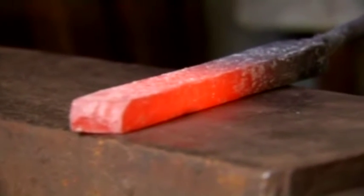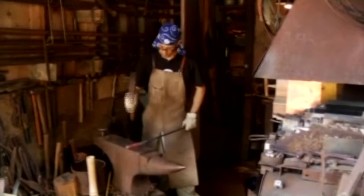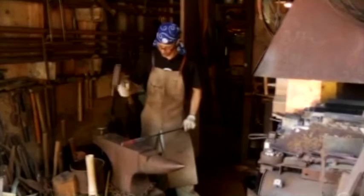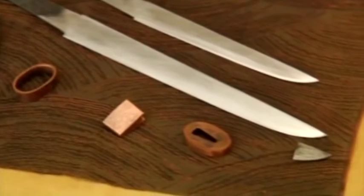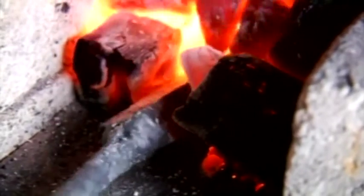My process, once I've found a piece of steel that looks like it might work, is I'll first test a little piece of it to see if it will harden — that tells me if there's enough carbon in it to make a knife. I'll forge it out thin, heat it up, and quench it in water, and if it snaps when I hit it with a heavy hammer, then I know it's got enough carbon. Where it breaks I can look at the grain of the steel and see how the quality is.